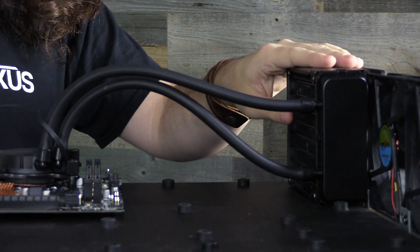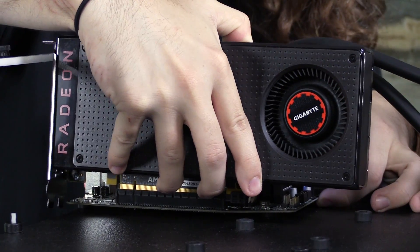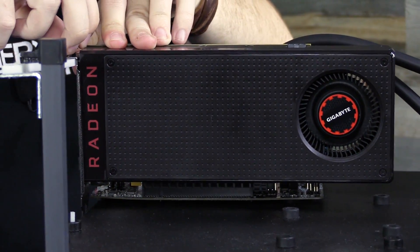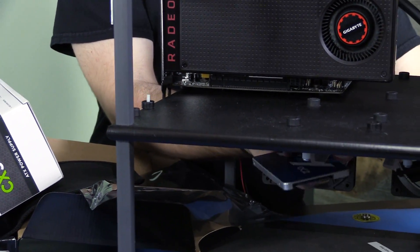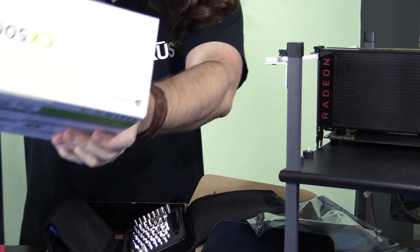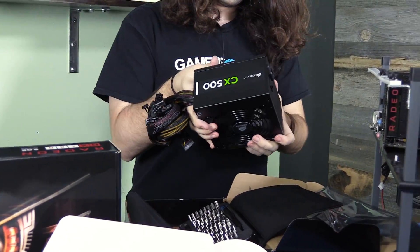I'll butt the CPU cooler radiator up against one of our high-powered open bench fans. Video card goes in next. I really don't like that mounting mechanism, but I can't complain — it's not a good motherboard. The SSD I'll slide into the rails down here and wire it up later.